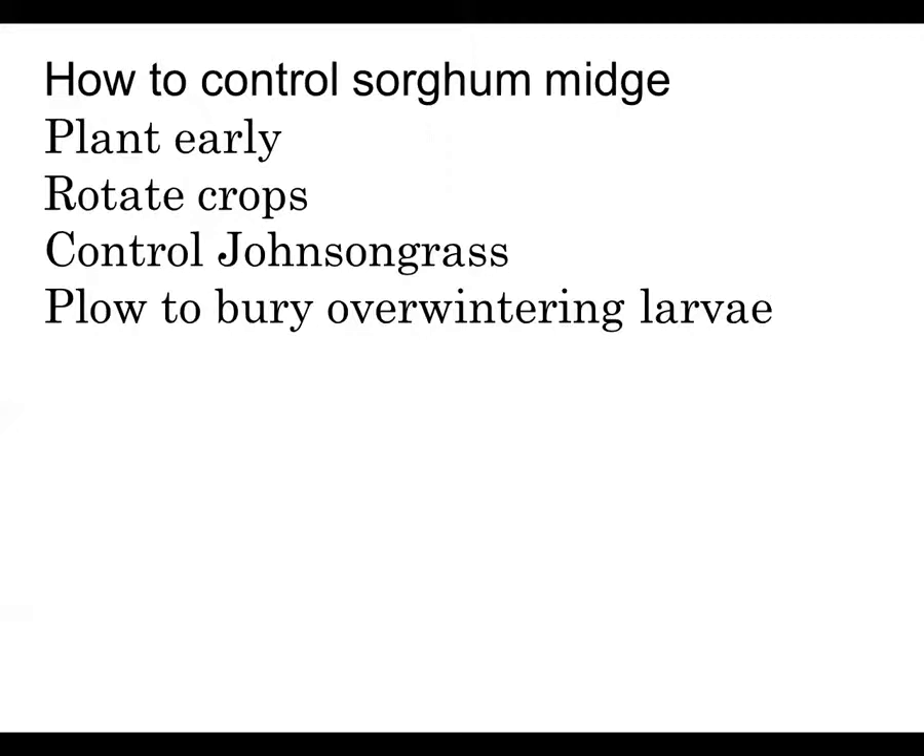If you get a lot of midges, you get very poor seed set. To control it, we're going to plant early, rotate our crops, control our Johnson grass, and if possible, plowing is a good thing from an insect point of view to bury those overwintering larvae. Some people don't have a lot of problems with sorghum midge and others have a chronic problem, so how many of these tactics you need to employ depends on your history with sorghum midge if you know it.